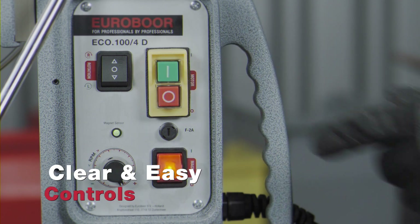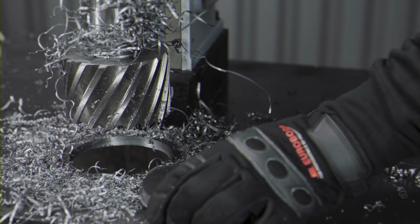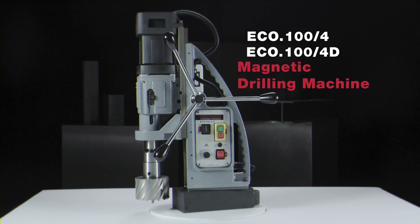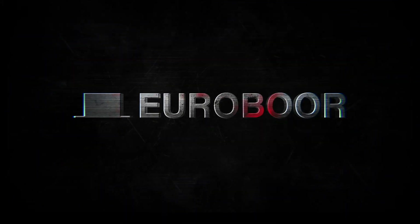Clear and easy controls — you won't miss the right button. Extremely easy to handle. ECO 100-4 and ECO 100-4D magnetic drilling machines.